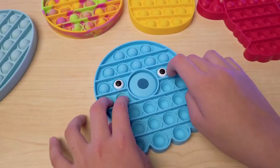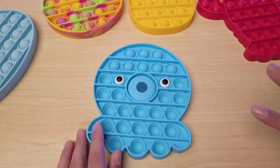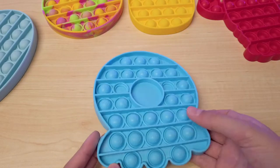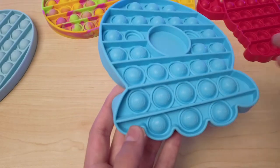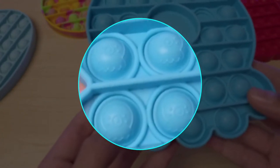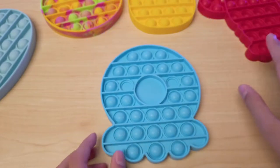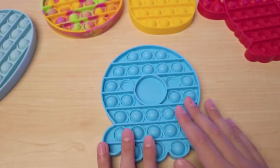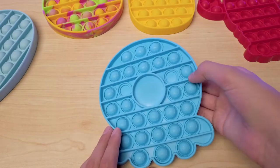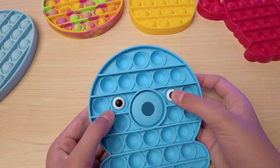If you would want to make it louder, you can always run it under cold water and then it pops a little bit louder — that's how I get some of my pop its to pop louder. It has the cutest little octopus details on each little pop it bubble. Just like the lobster, whale, and pineapple ones have their little details. The eyes are not pop-it bubbles, so you can't push them — the eyes just stay where they are.